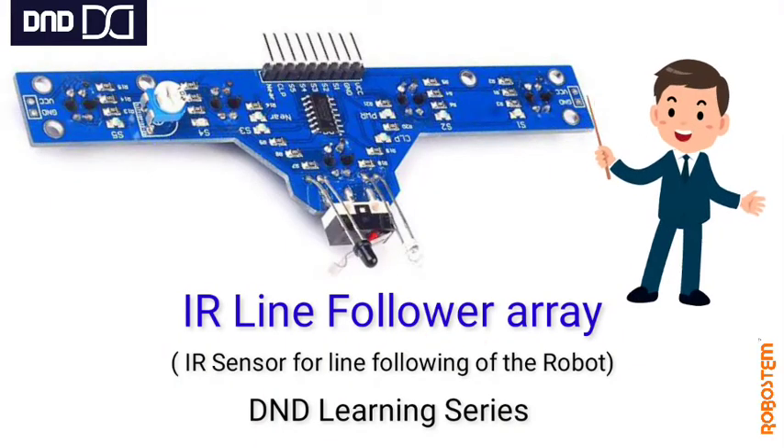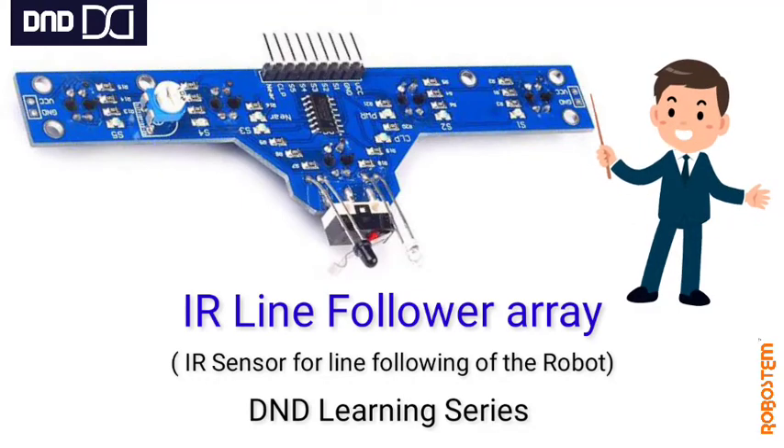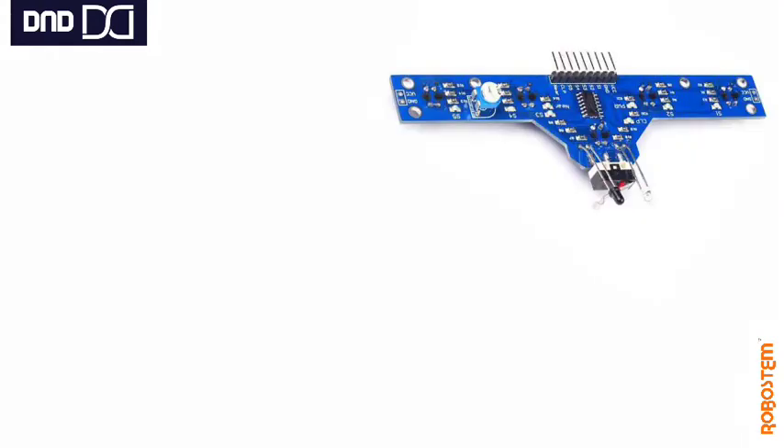Welcome you all to the D&D learning series. Today we are going to see about IR Line Follower Array. We will see in detail about their connections, how we make use of it, and their programming too.